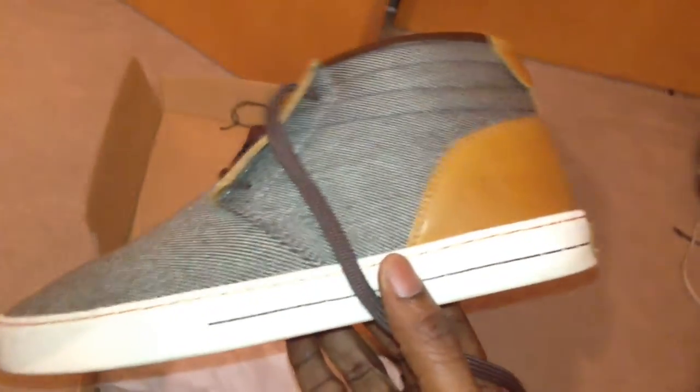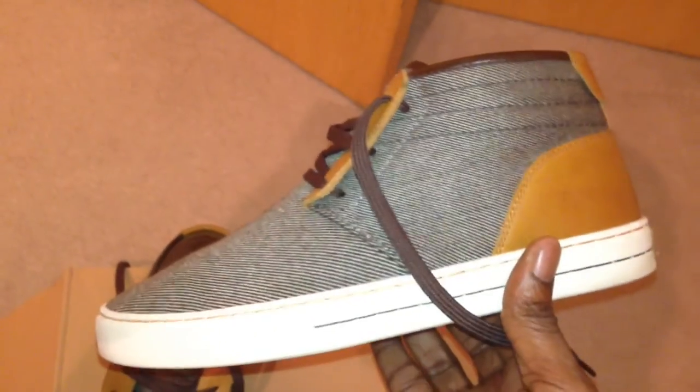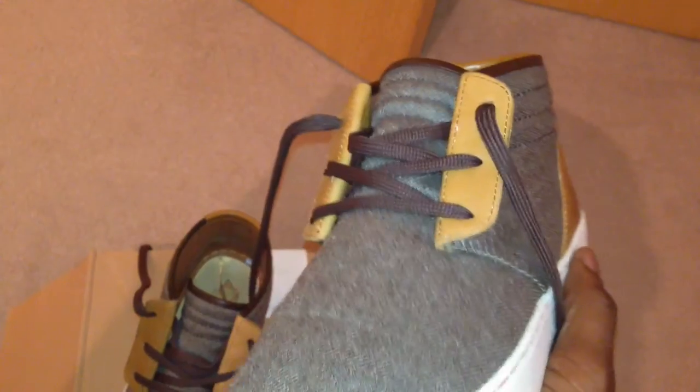These are not hype trainers. Like, if you were going to take a girl out to a restaurant — not Nando's — you might wear something like this with a khaki pant and just dice it up. Some of you will get that. Anyway, these are the Clay trainers from Rain's Closet.